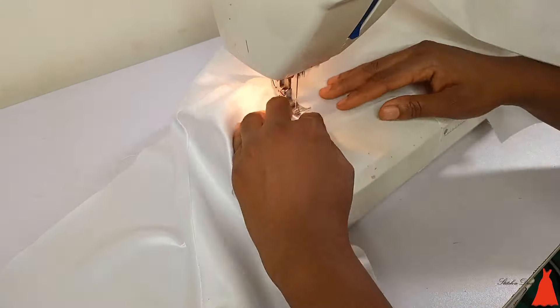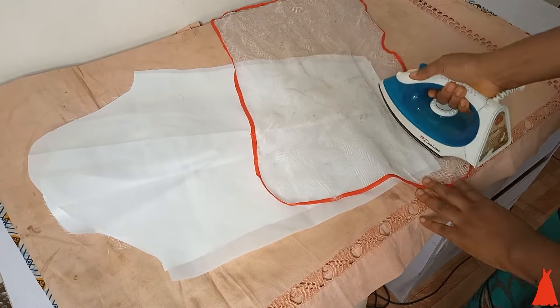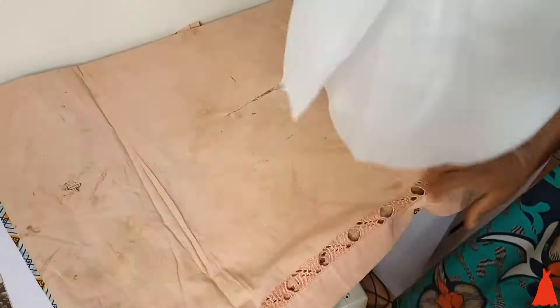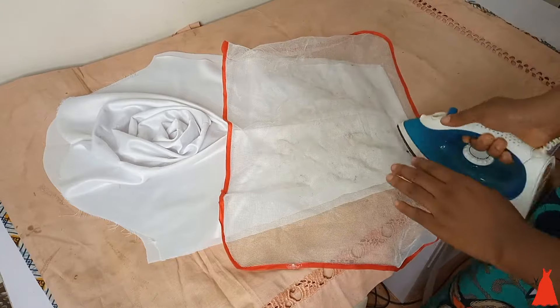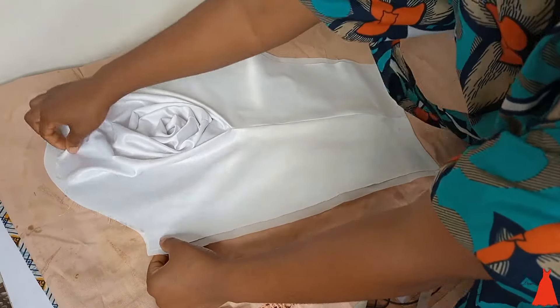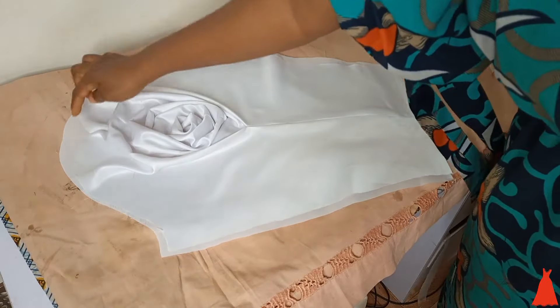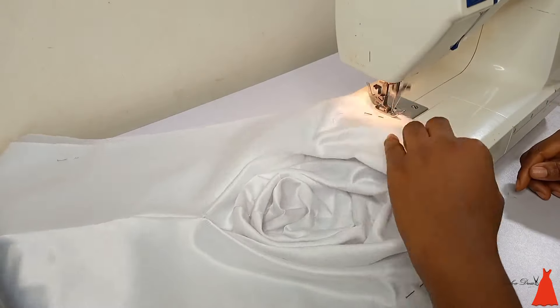Just before Vicky James dropped her wedding pictures, I saw something like this on Instagram — that's the power of AI and the internet. I then gave the hem a good press to seal the lining and the main piece together. After that, I went ahead to understitch the lining and the main piece together — if you don't want to understitch, you can use hemming gum for this part.